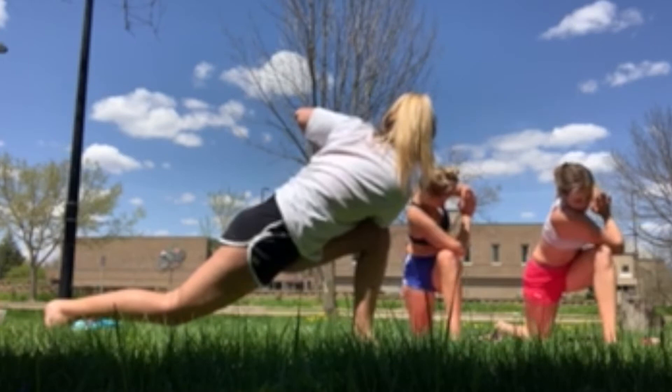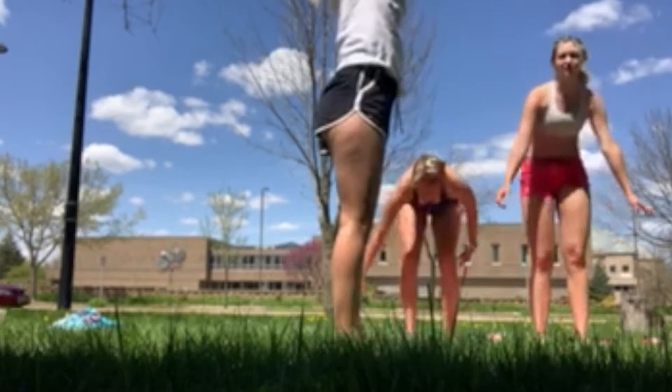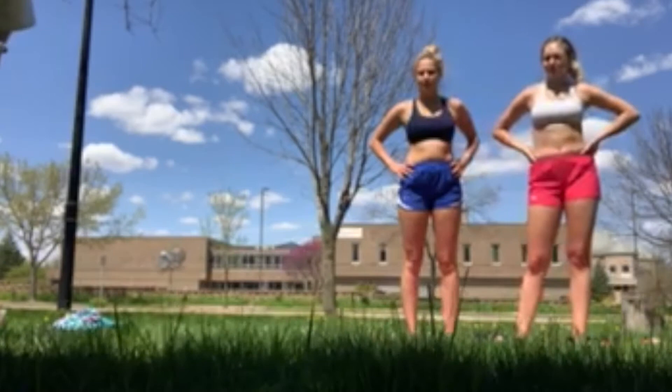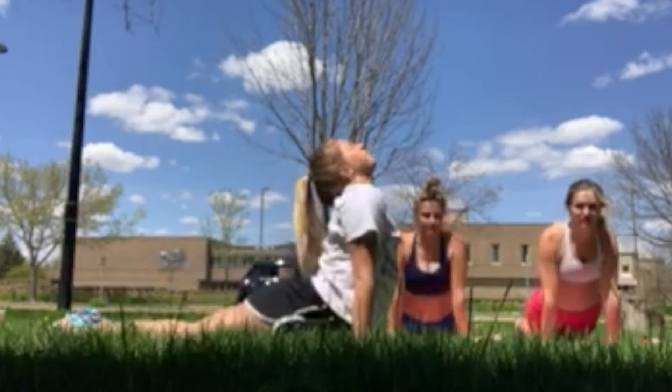Alright, unfold, back, feet together, up. Now we're going to do the bow pose. Up, hold down, step back, fly into downward dog.